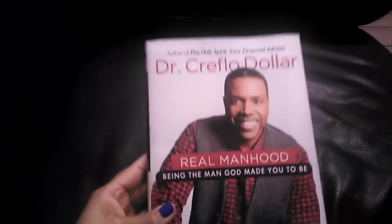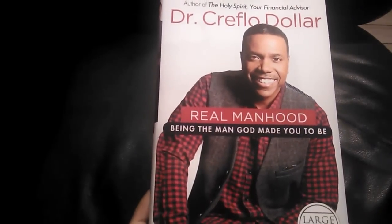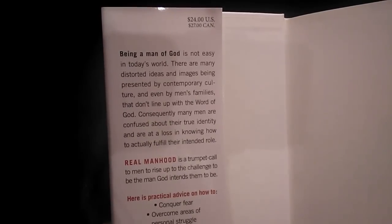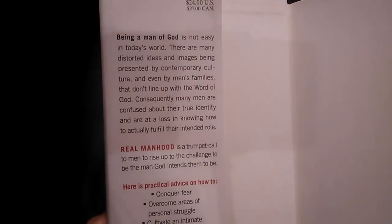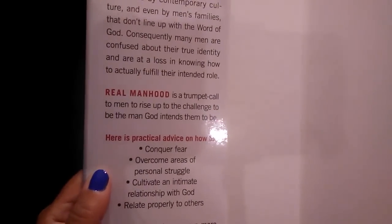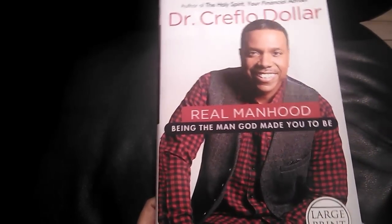I picked up this book by Dr. Creflo Dollar — I absolutely love the way he preaches. He's a well-known pastor. It's called 'Real Manhood: Being the Man God Made You to Be.' It talks about how being a man of God is not easy in today's world, with many distorted ideas in contemporary culture. It offers practical advice on conquering fear, overcoming personal struggles, cultivating a relationship with God, and relating properly to others. I think it'll be a great read for my boys and husband.